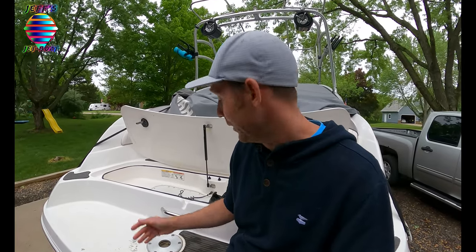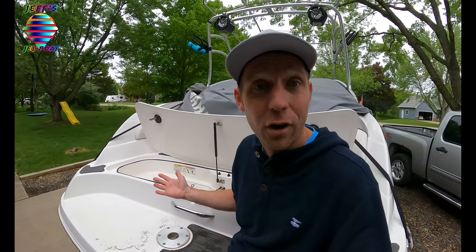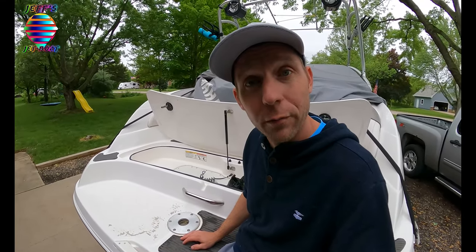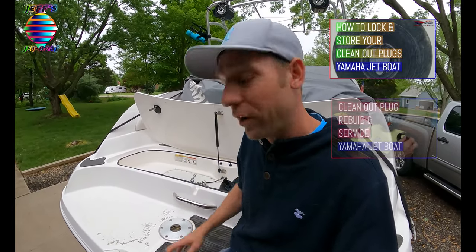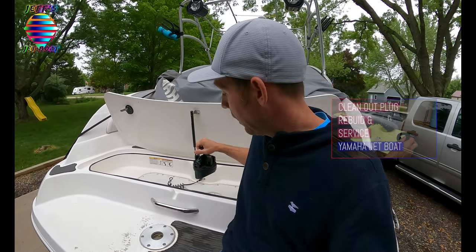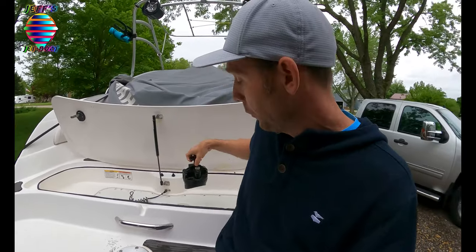It's okay to get wet, nothing's going to go bad or get soft - there's no wood. Just pull your clean-out plugs every time. I'll put a link in the description - I have a video on what I do at the end of the season to maintain these plugs and what you can do to take care of them and prolong them.